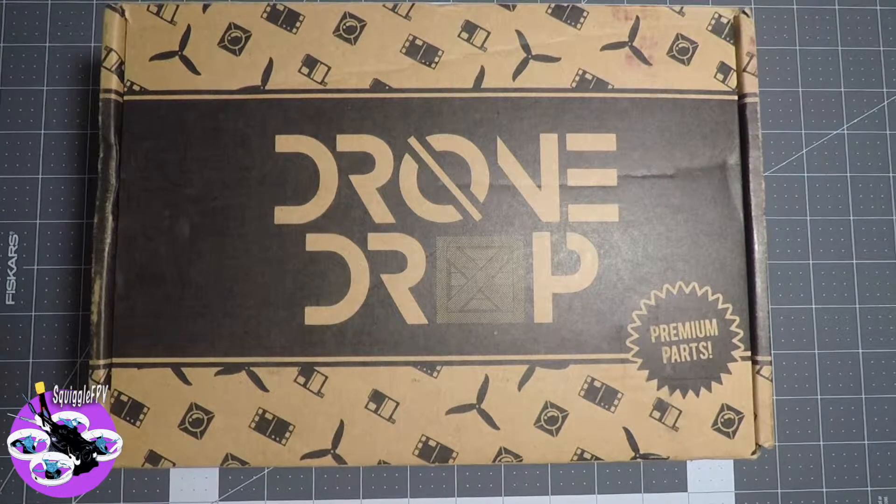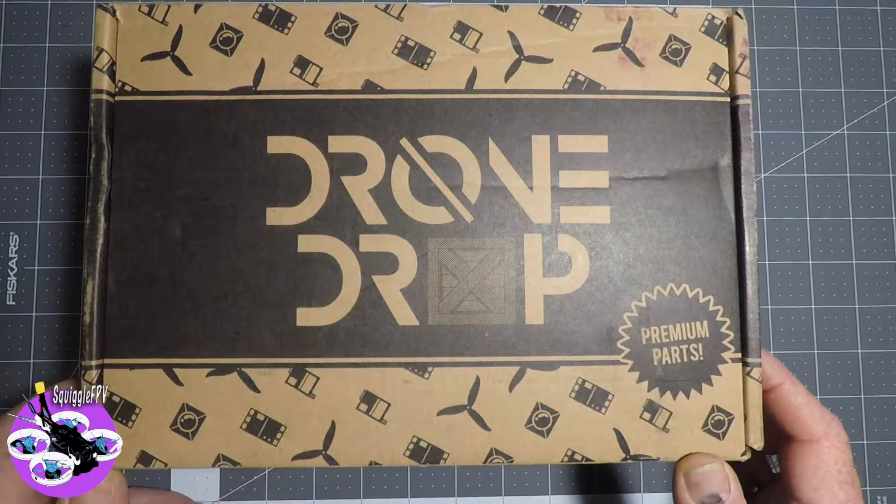G'day everyone, Jay here, Squiggle FPV. Just doing a quick unboxing of the new drone drop box.